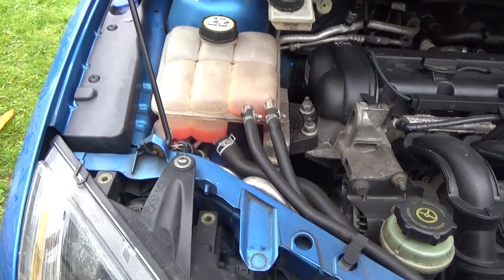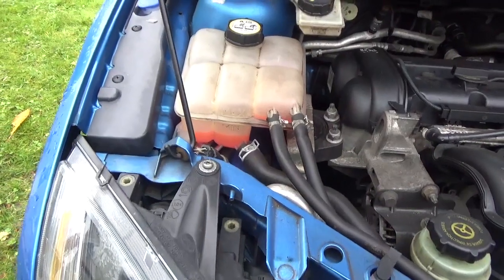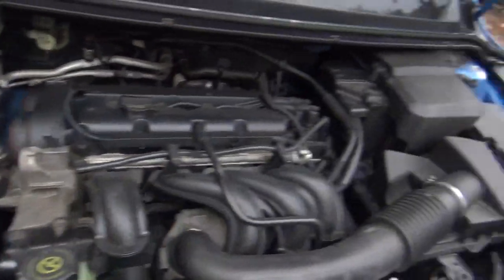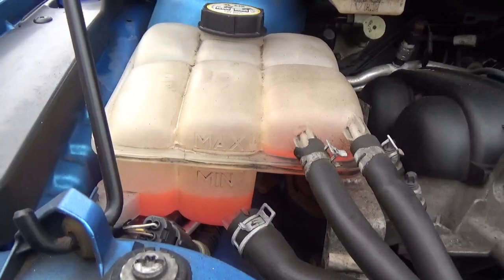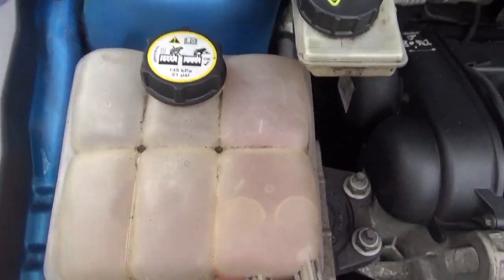It is winter again, but regardless you want to check that your fluid levels are topped up on a regular basis. You'll see here that my coolant is actually quite low. This is where your coolant goes.